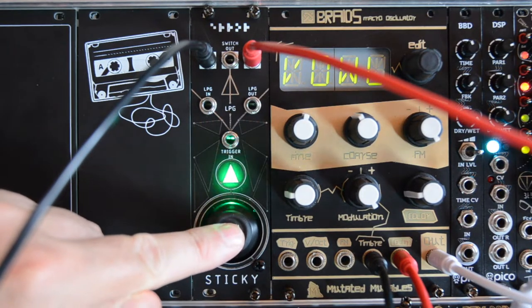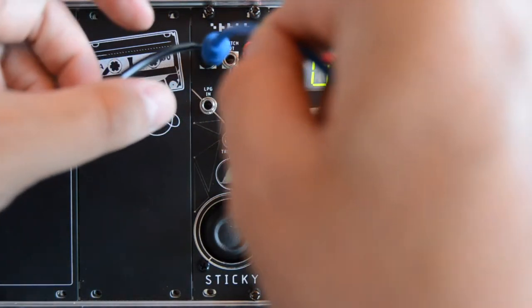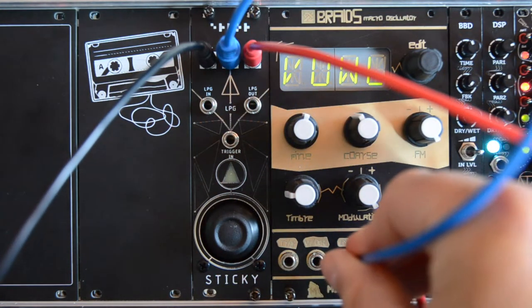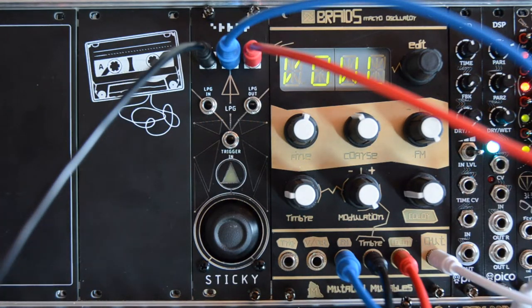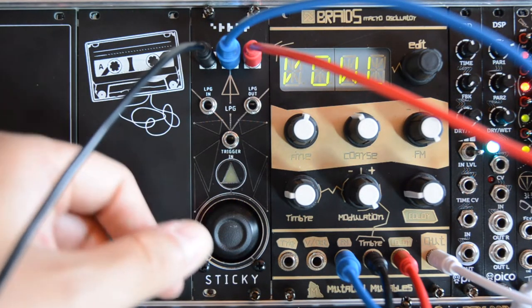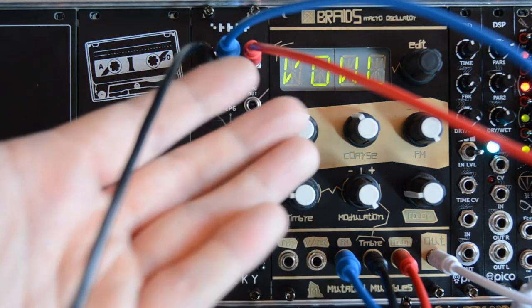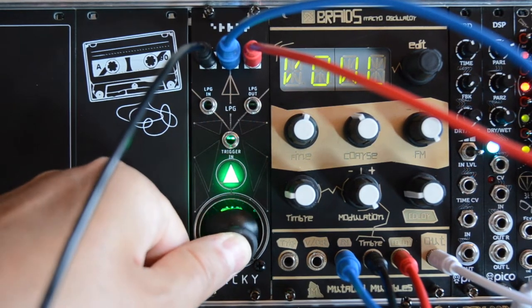Pressing down on this joystick generates a five volt gate coming from the switch output. Let's connect this to the FM input. Of course you can use this to trigger envelopes or drums or whatever you want. Here I'm just using it to change the pitch.